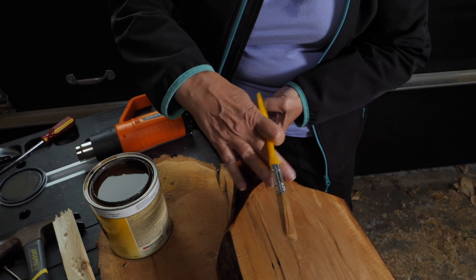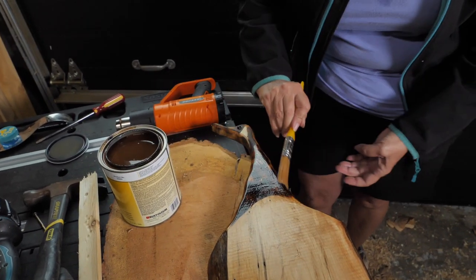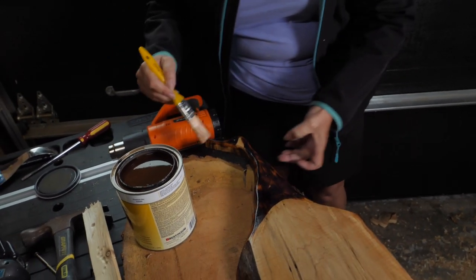So if you get some meat or cheese up here, that's okay. I'm just going to feather it out now.